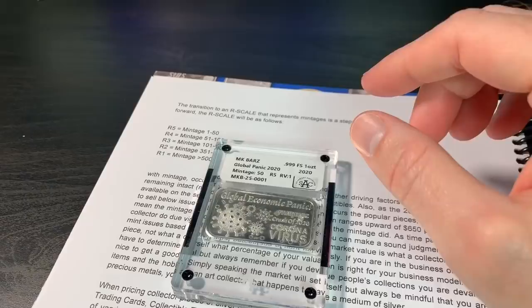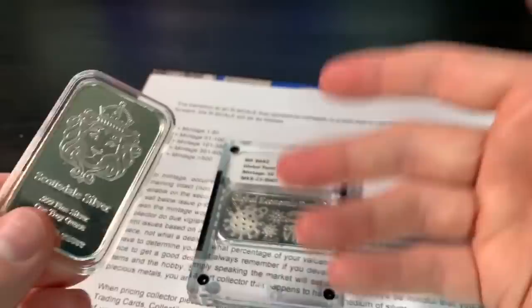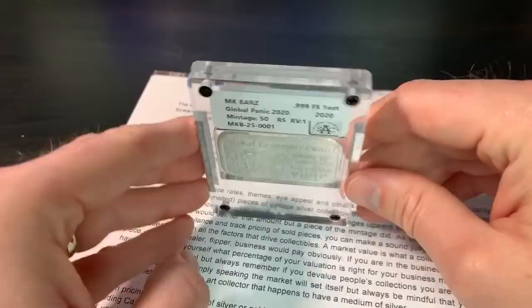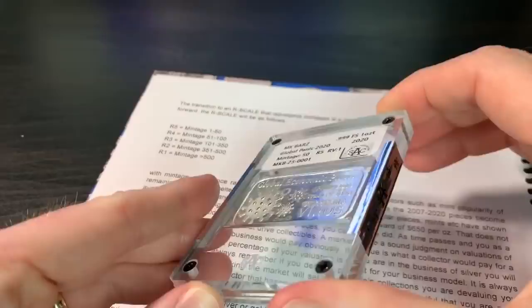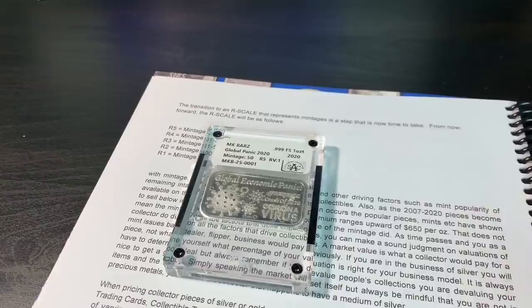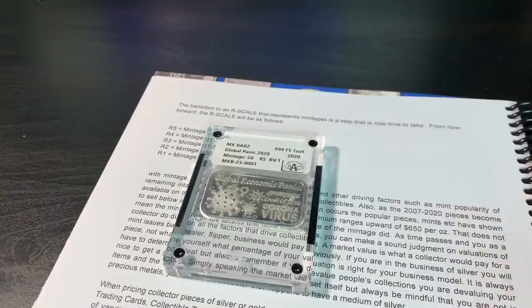Even a very common bar like the Scottsdale Silver — if you were to have the very first one slabbed by this company, that makes it something a little special. There may be a collector's market for that. This looks really fancy; I could imagine a bunch of these lined up. You don't have a condition grade here like you see with PCGS and NGC's Sheldon scale, because it's a poured art bar. You're not worried about condition so much — more about rarity. That's what Silver Art Collector is trying to promote.